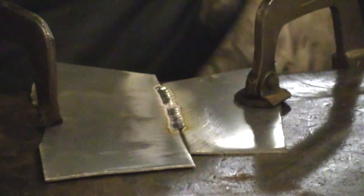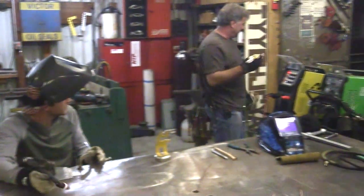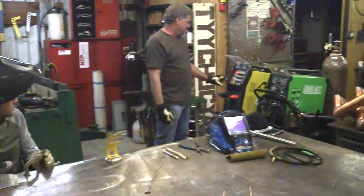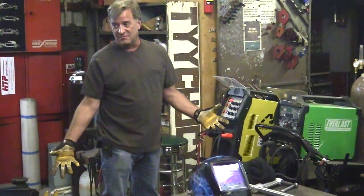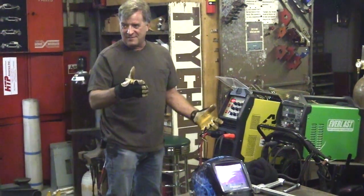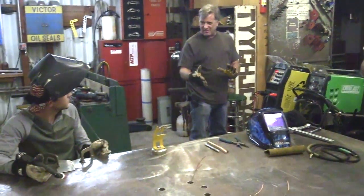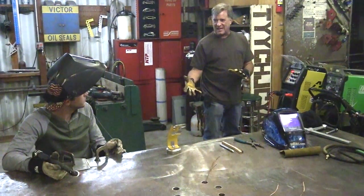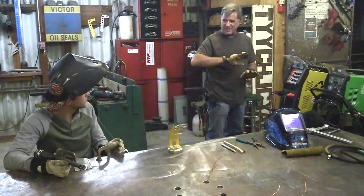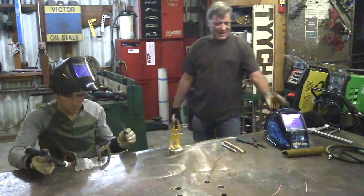That looks better than mine! Let's try the high speed. At high speed you're looking at 100 pulses a second. Still half of the amperage and still half of your pulse width — all the other settings are still the same. All I'm doing is going from low speed pulse to high speed pulse. Let's do the other end of that joint and see what we get.